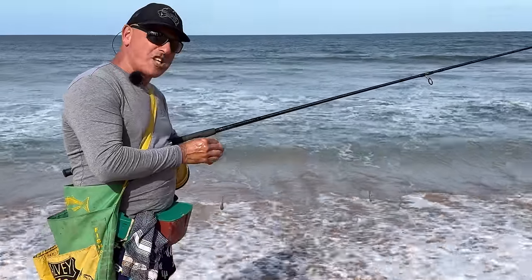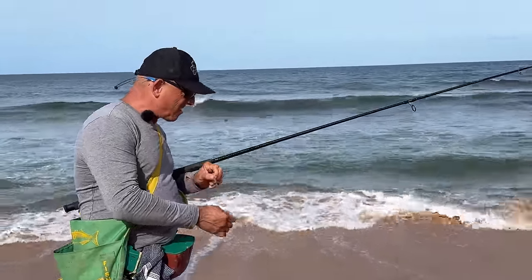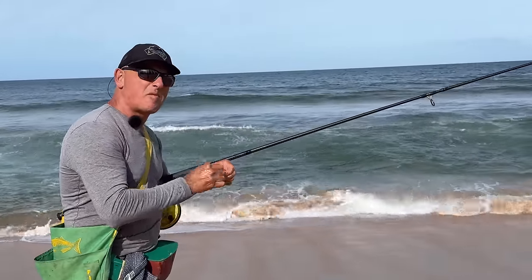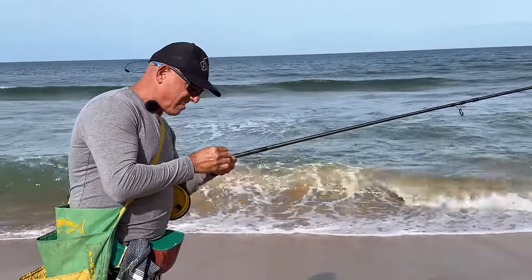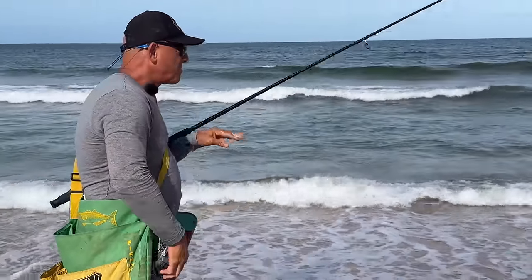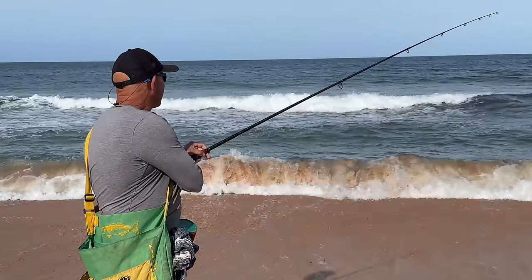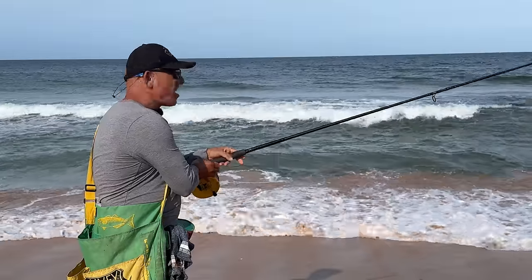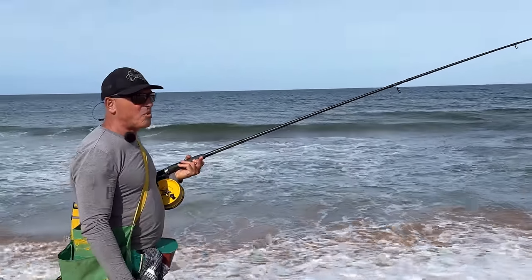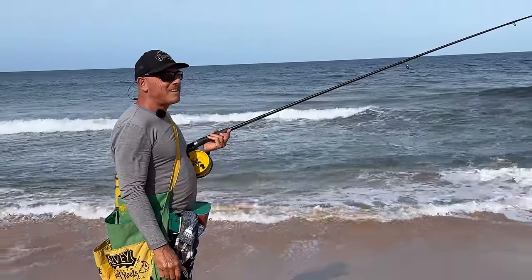I'm reaching towards the end of my first worm — that was ten, twelve baits. You can pile on lots more worm, but for the angler that's paying for their worms, it's not practical.